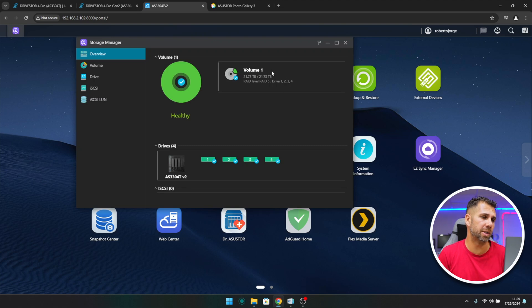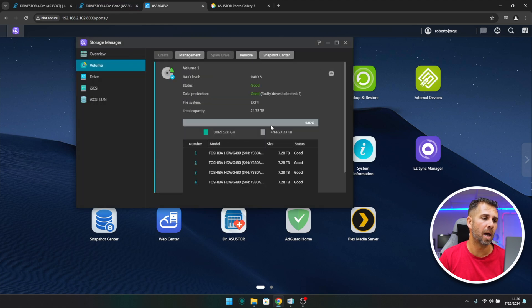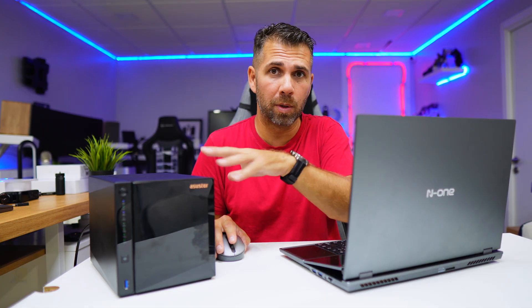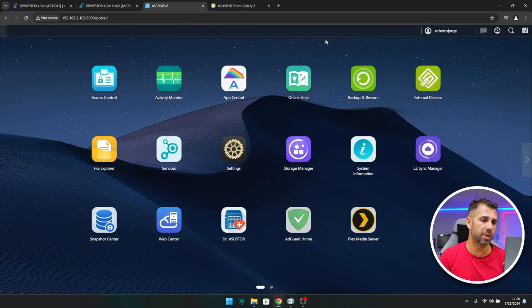In Storage Manager we can see the volume information: 21.73 terabytes available, because we have four times 8 TB but one drive's worth is reserved for RAID parity. Compared to cloud storage, 21 terabytes would cost a lot per month. We can manage the hard drives, and the RAID volume shows faulty drives tolerated: one. We have four Toshiba N300 drives — great experience over the years in terms of noise and durability, highly recommended.